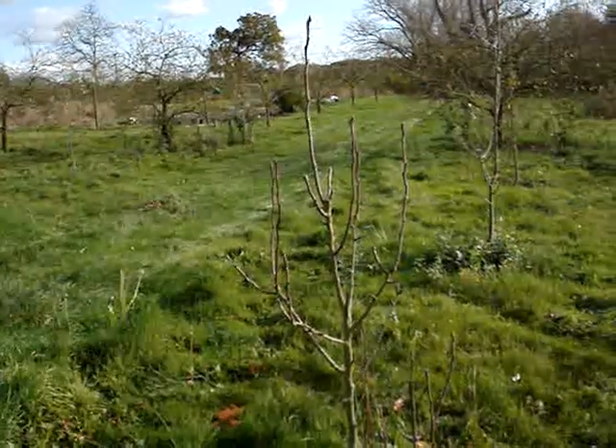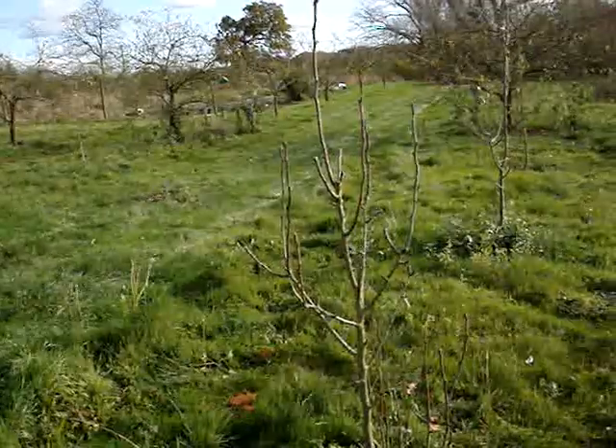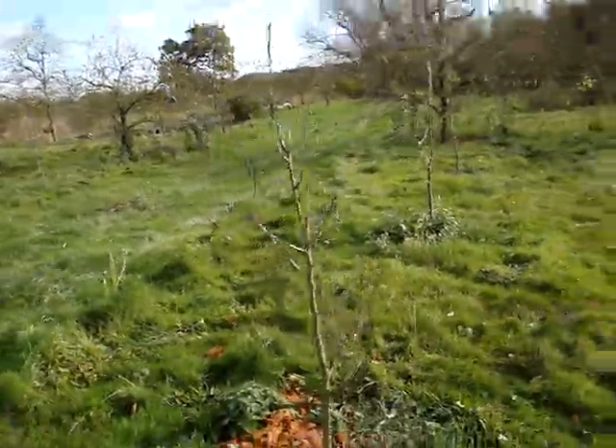We took a few pears from our espalier trees to the market and they were sold within minutes. Pears are very popular.